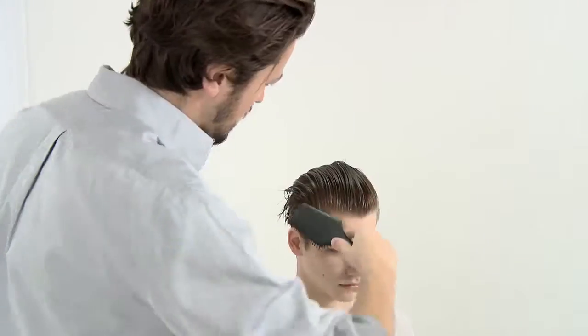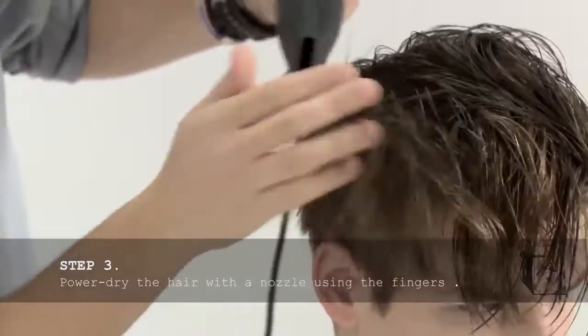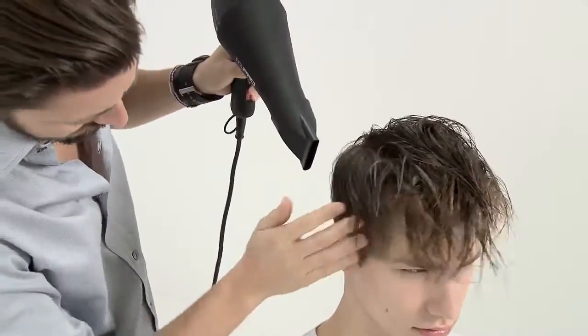Brush the hair into the desired shape. Power dry the hair with a nozzle attached and shape the hair using the fingers to style and give lift up the crown.